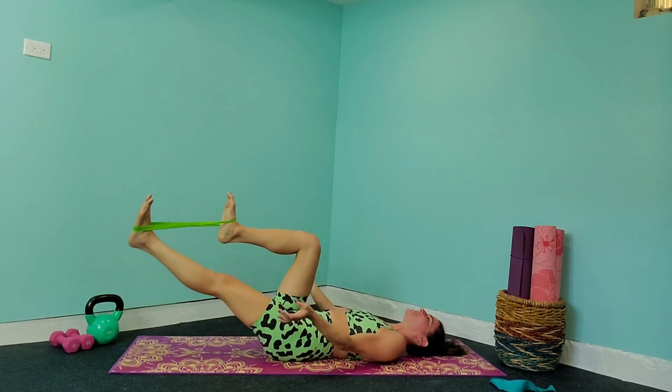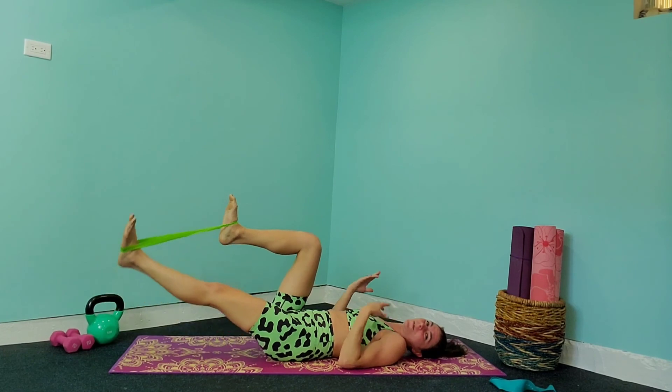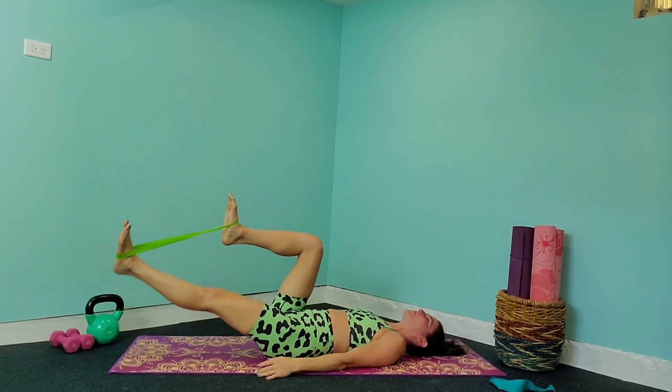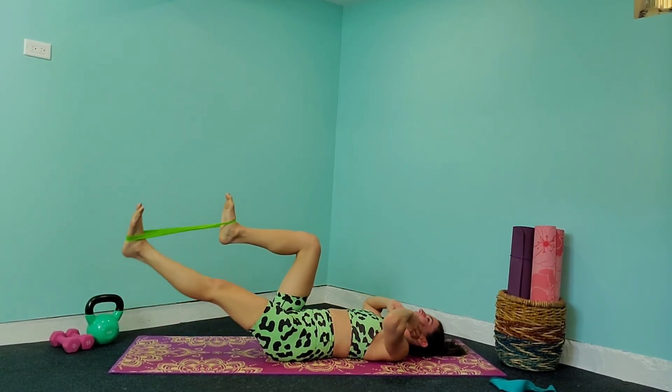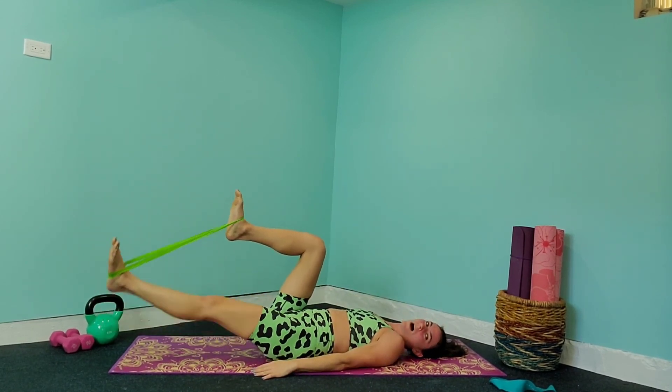You can tone up without all the equipment — without weights, without the resistance band — but it's always nice to add on that extra level because then you just feel so much better. Give me three, two, one, and release.